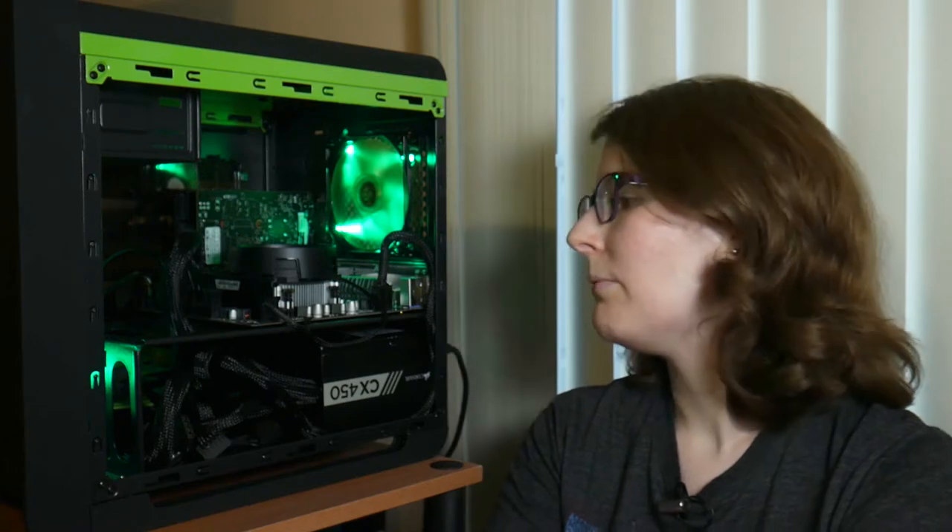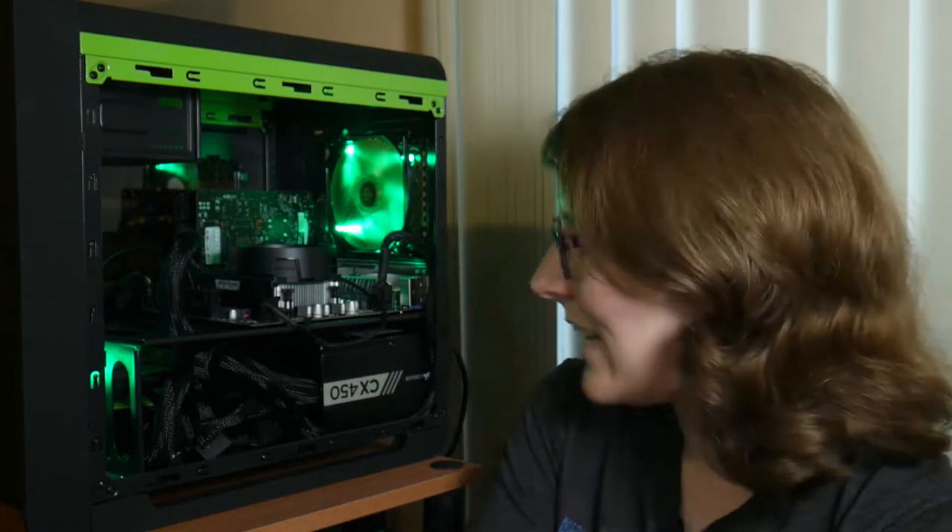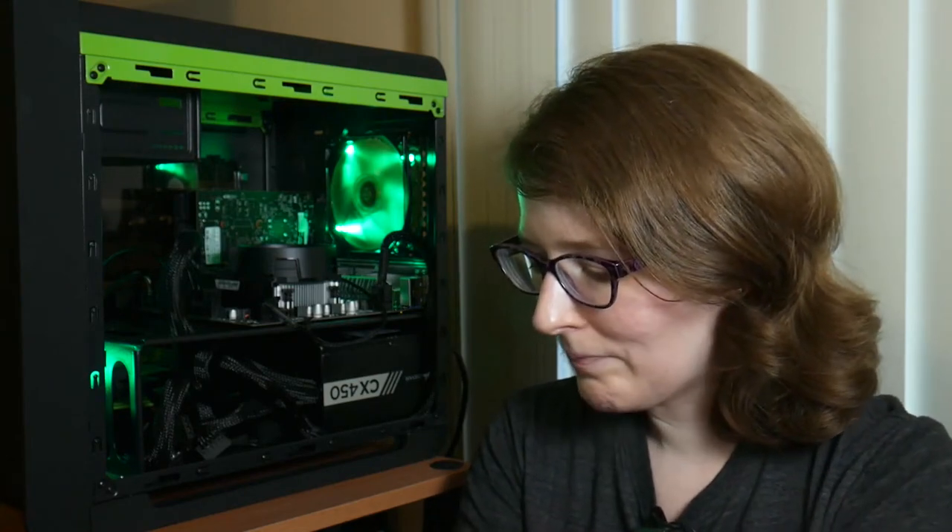I switched that stick to the B slot — still nothing. Took it out, put in the other stick into slot A — boom, we had a POST. I switched slots with that same stick and got a POST again. Put both sticks in — no POST. That confirmed it was a bad stick of RAM, which I currently have in the mail for an RMA. Hopefully that comes in quickly so we'll have the full eight gigs I want for gaming and experimenting with open source production software on Linux.